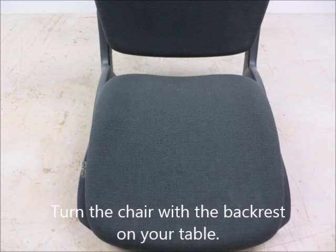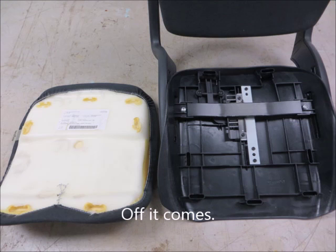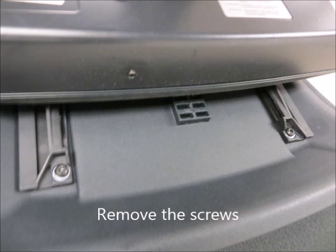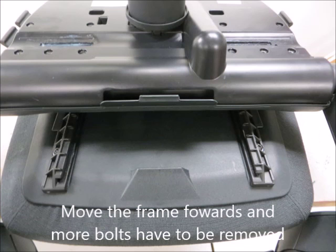Just lift the cap off. Turn the chair with the backrest on your table, lift it, and off it comes. Now turn the chair with the seat down on the table. Remove the screws — there are more at the back side. Move the frame forwards and more bolts have to be removed.